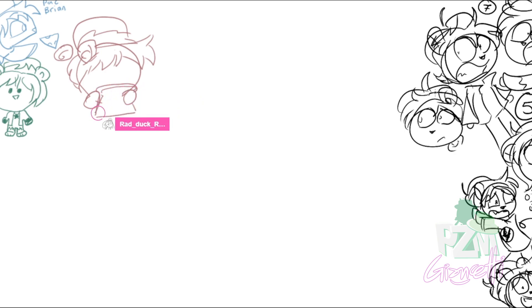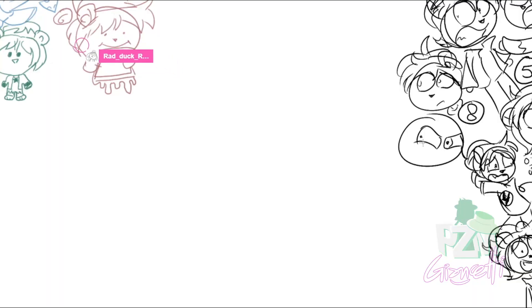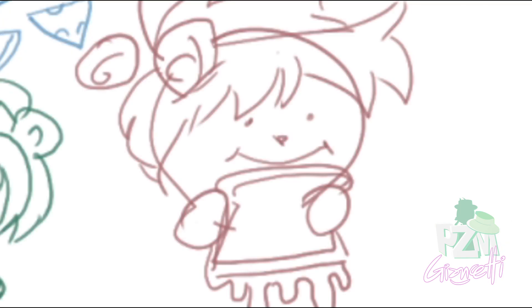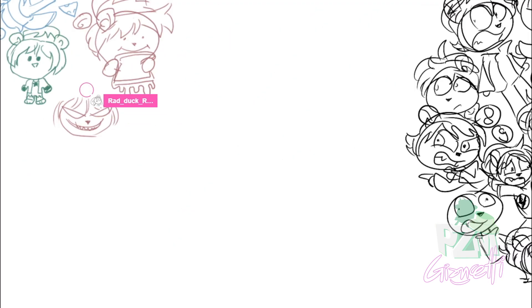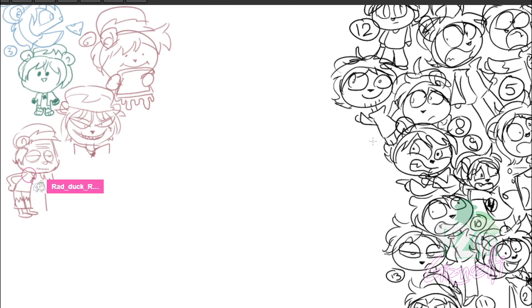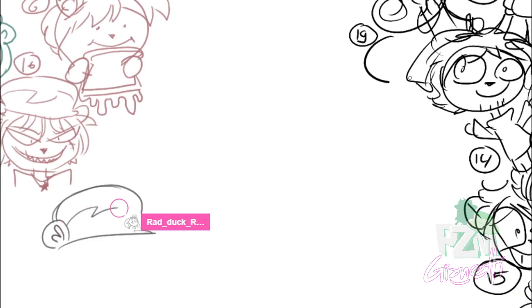Yeah, a cheese sandwich! I'll draw a really angry Brian. That face — whoa, that's a really creepy Brian. I can draw an old Brian — he looks like you. I'm not an old man! It is Grandpa Brian. A cool Brian — good shape.